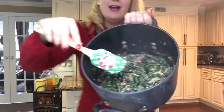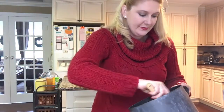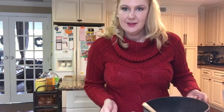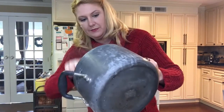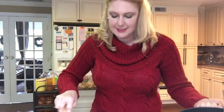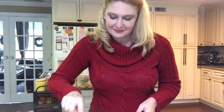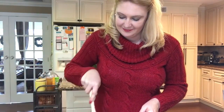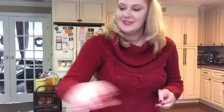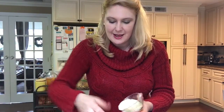Look how creamy and beautiful. Those greens have cooked down too. We are going to layer it into a casserole pan. It smells so good, it smells so yummy. Just layer it down into your pan like so, then get about half a cup of panko bread crumbs and layer them across the top.